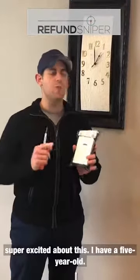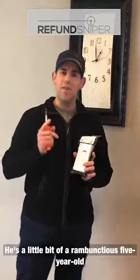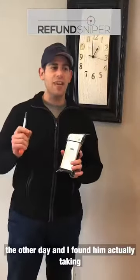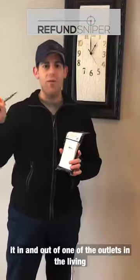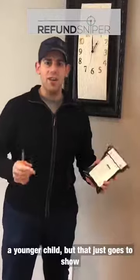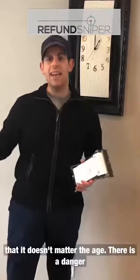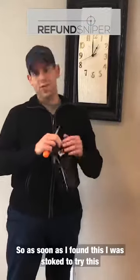A little background on why I'm super excited about this. I have a five-year-old — a little bit of a rambunctious five-year-old. I walked down the stairs the other day and found him taking an item from the floor, I believe it was a piece of Lego, and sticking it in and out of one of the outlets in the living room. He's five — you wouldn't necessarily expect that from a five-year-old, maybe from a younger child. But that just goes to show it doesn't matter the age; there is a danger when outlets are exposed and kids are curious. So as soon as I found this, I was stoked to try it out.